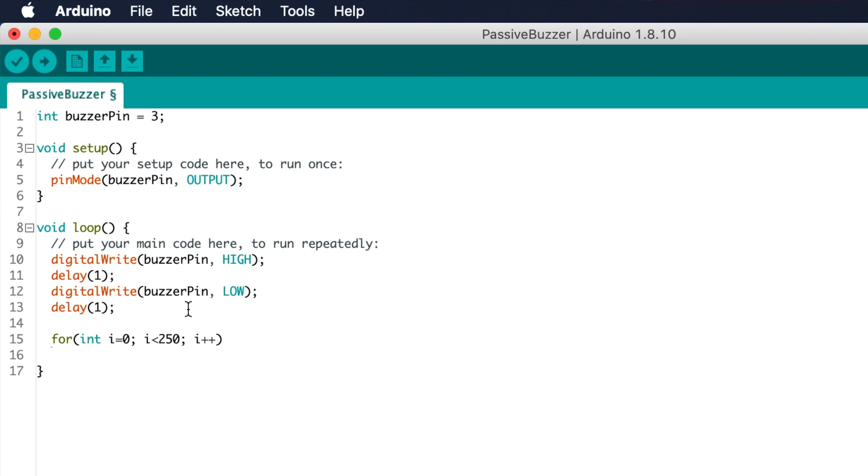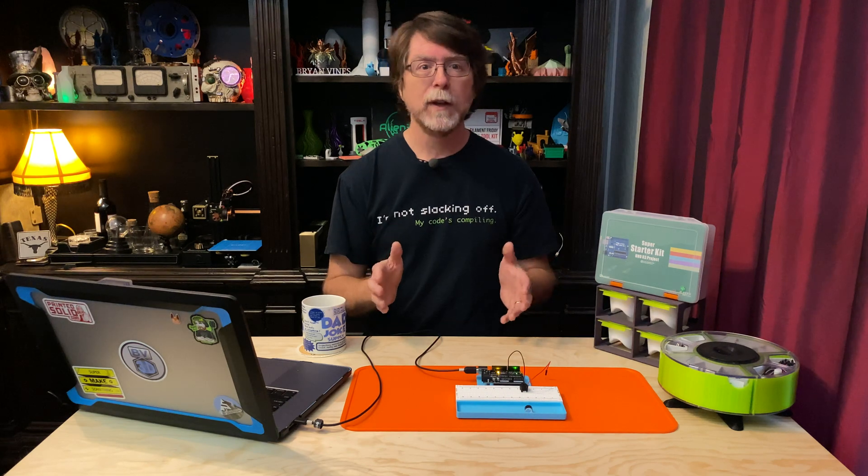Note that we do not end the for loop declaration with a semicolon. The Arduino IDE automatically creates the closing curly brace, which is handy. Here's what the stuff inside the parentheses means: we start by declaring an integer variable i, which counts how many times the loop has looped. The condition i < 250 has to be true for the loop to keep running. And i++ increments the value of i by 1 each iteration. So the loop starts with i = 0, and keeps looping and adding 1 to i until i is greater than 250, at which point it stops.